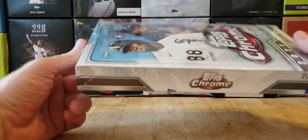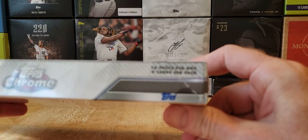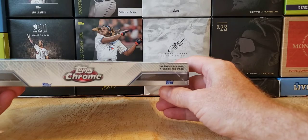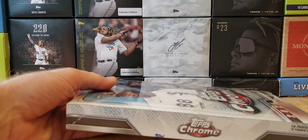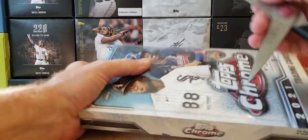It's a thin little box, as you can see. Sealed. 16 packs. I got some penny sleeves on the side. Let's hope for something good. You're supposed to get four parallels per box.